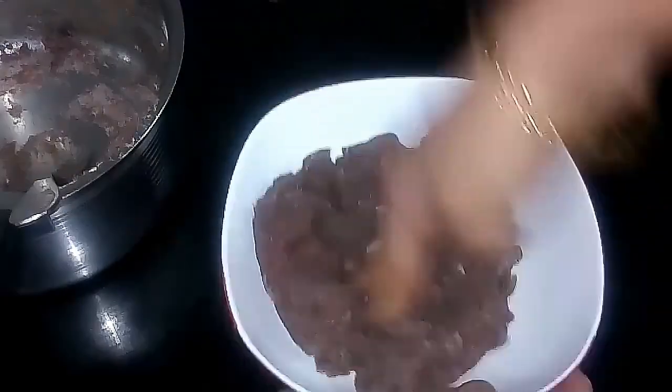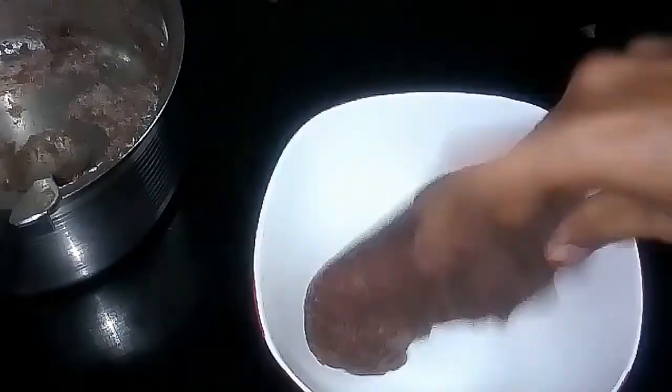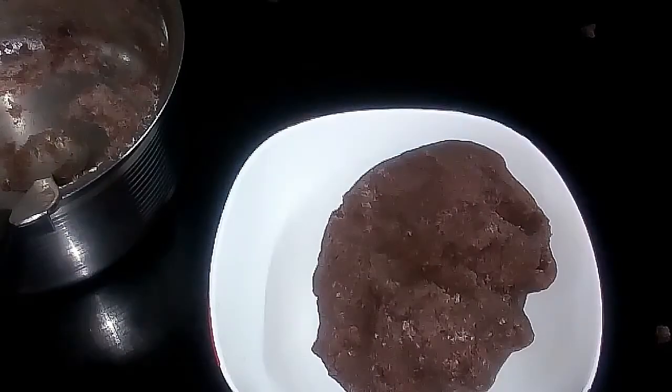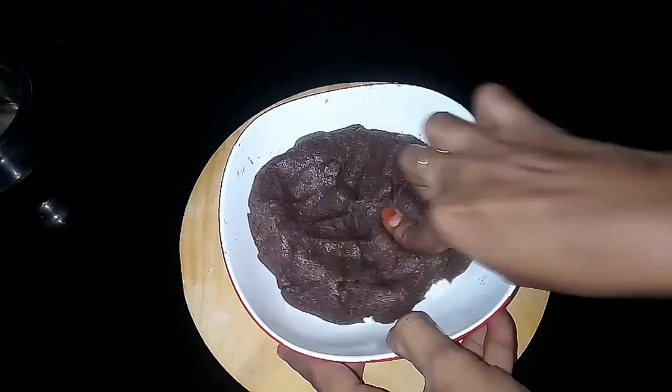After kneading, you will get a really soft dough. I feel that ragi fulka is easier than the normal fulka we make at home. As you can see, the dough is very soft.